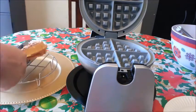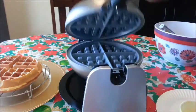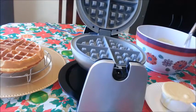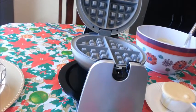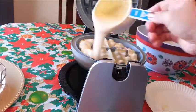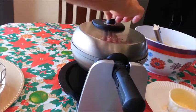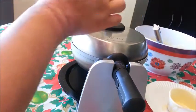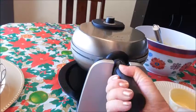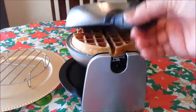Here's my second waffle! Remember, before you pour more batter into your waffle iron, just turn the heat down to low, and then again you'll need to spray it down with some cooking oil. Pour in the batter, close the lid, and then adjust the cooking time once again. And here is my third and final waffle!